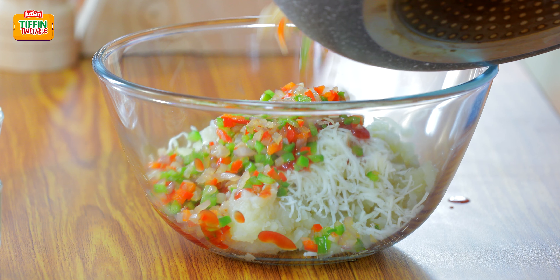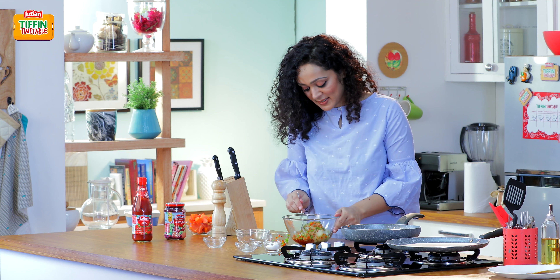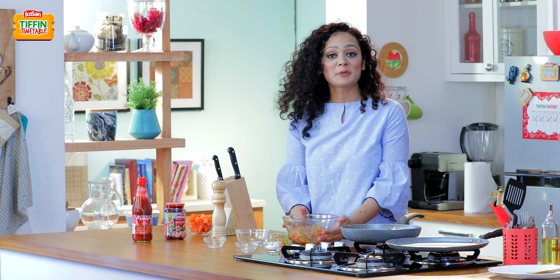These veggies with potatoes and cheese are going to create a melt-in-mouth flavour. We will just mix it, and our potato roastie mixture is ready.